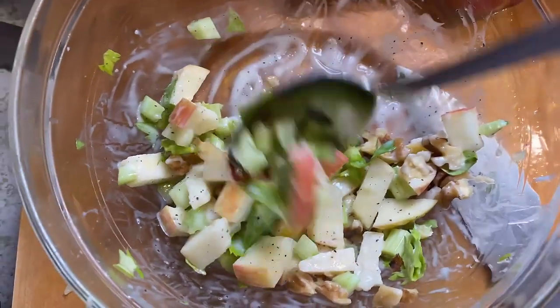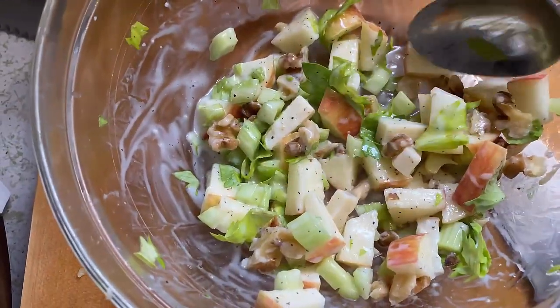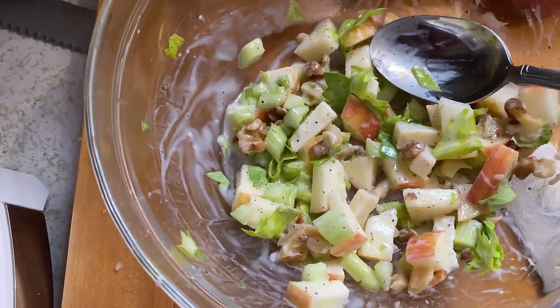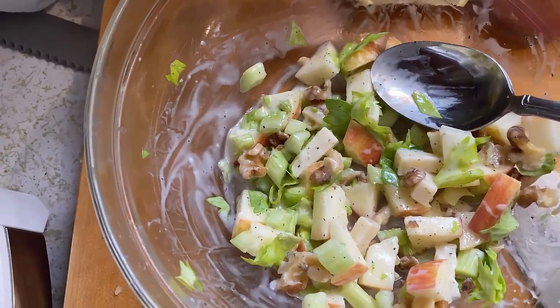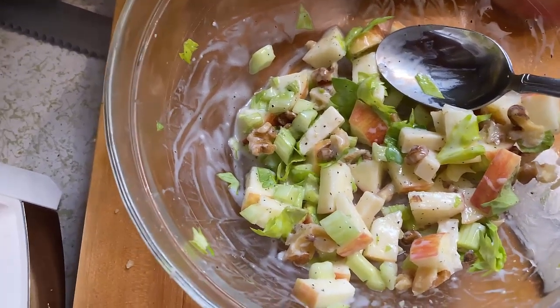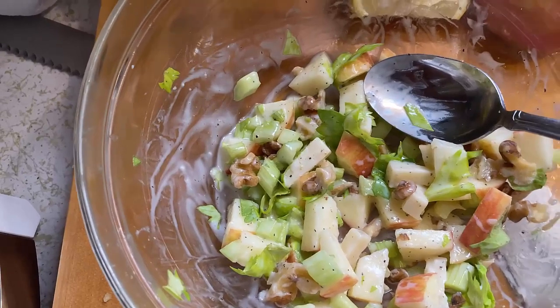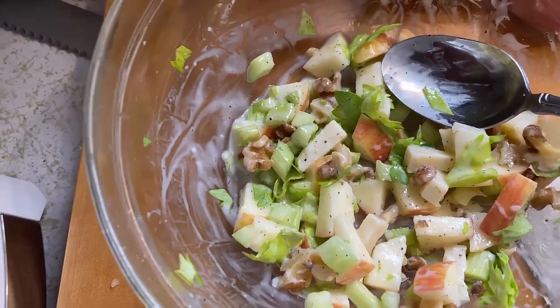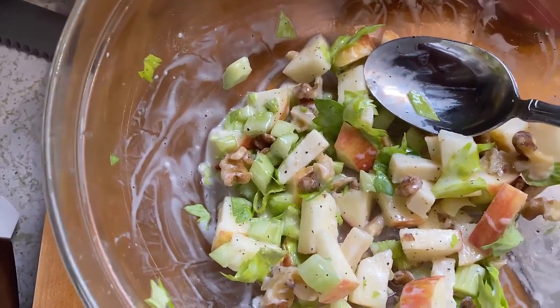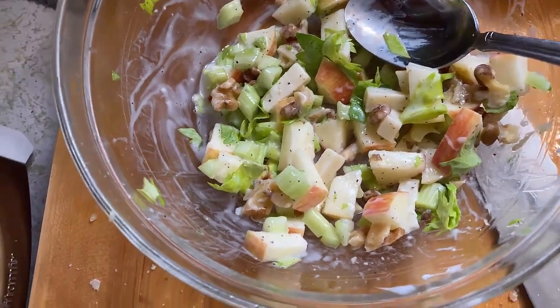Basically this is the same thing I just put on the sourdough bread, with the exception that I've got apples in there. If you want to use mayonnaise, use mayonnaise. You can make this salad and give it to your kids — give them this little treat on sourdough bread and they'll think they're eating something totally different while you're getting some good celery in them.